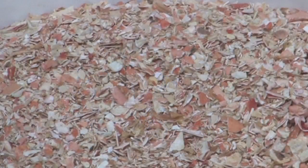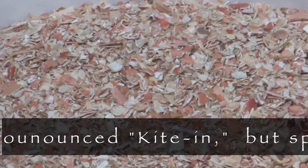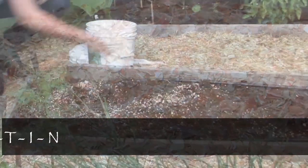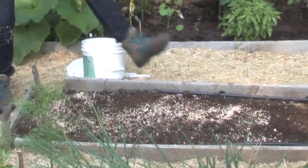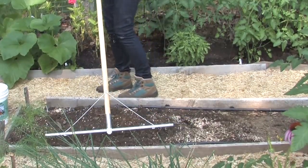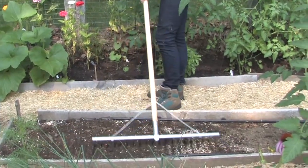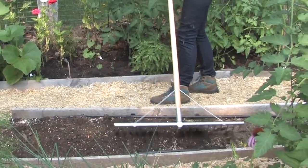Crab shell is also really high in this nifty thing called chitin. When you add the crab shell to the soil, it builds the chitin-eating bacteria. And once the chitin-eating bacteria is in the soil, creatures that are chitin-based in structure won't be able to live there. So things that crab shell will eliminate because they are partly made of chitin include grubs, ants, nematodes, and fungus.